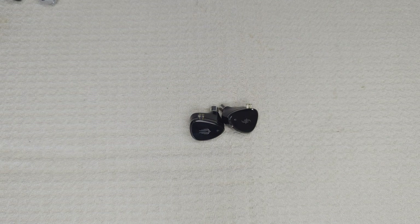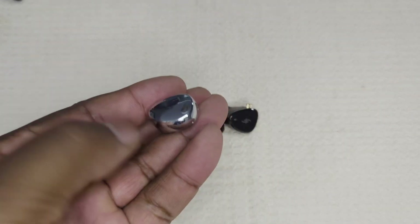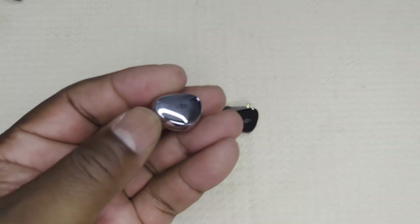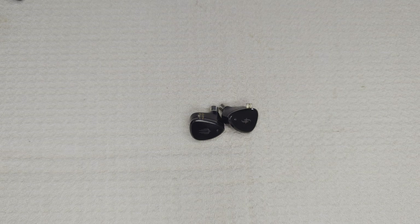Let's get into why I think it's so wonderful, and some interesting comparisons with one of its stable mates. It's a recent release from the previously under-the-radar company who garnered well-deserved interest with their EA500, which I've reviewed previously and will compare later. The EA500 defied its asking price of $79 US, while the EM6L comes in somewhat higher at $110 US.